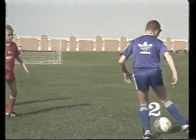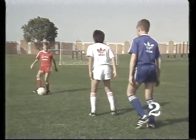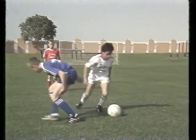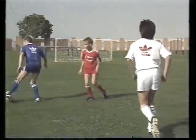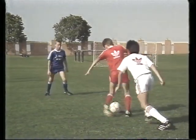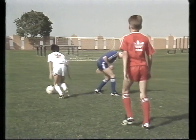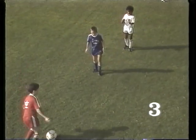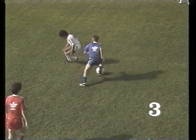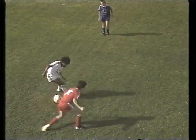A variation of the step-over. Now they do a step-over, but spin round and take the ball with the outside of the other foot. Here they spin round after a step-over and take away with the same foot. These movements confuse the marker who doesn't expect the player, who has his back to him, to get past.